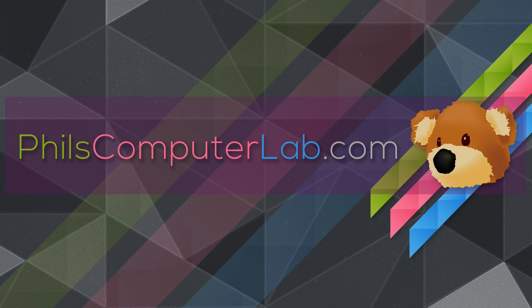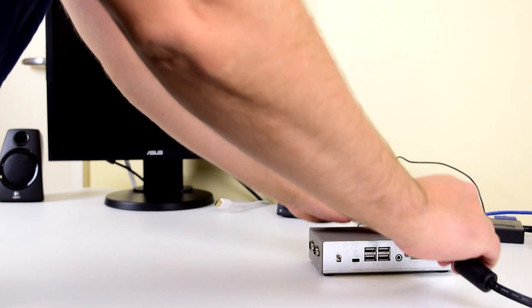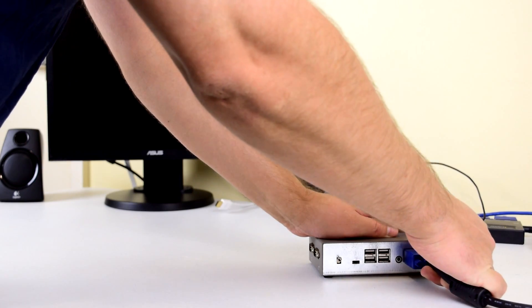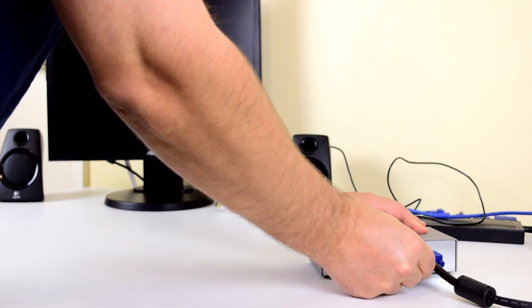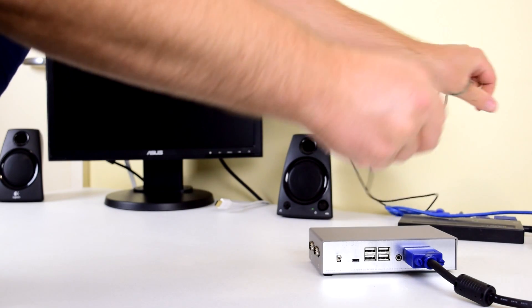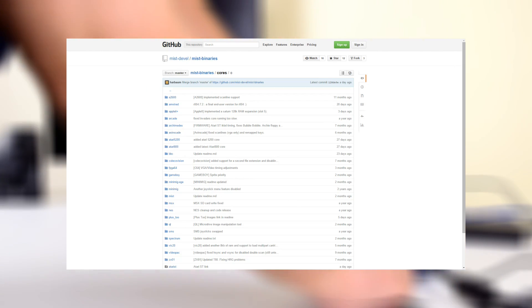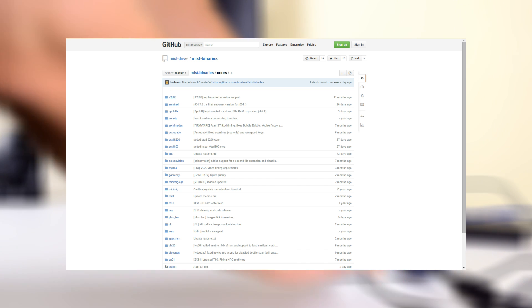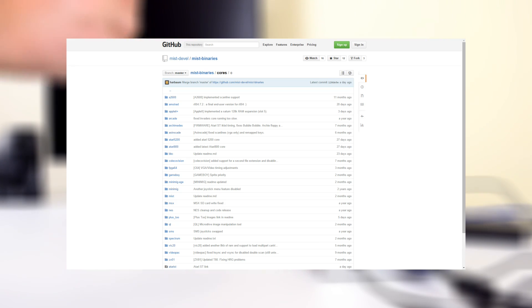In this video we're looking at the MIST FPGA computer. What is it? The MIST FPGA computer is a hardware programmable computer and by loading different cores can be configured to replicate in hardware classic home computers such as the Atari ST, Commodore 64 or Commodore Amiga. The MIST FPGA can also replicate in hardware classic home consoles like the Atari, Nintendo, Sega and many others.